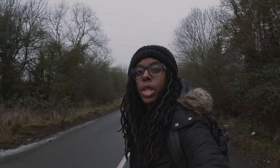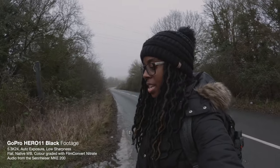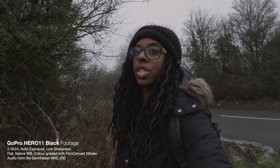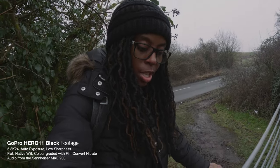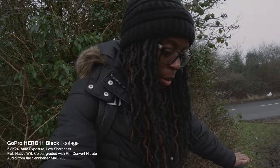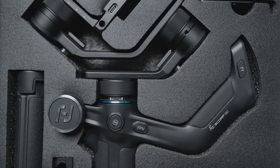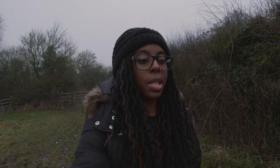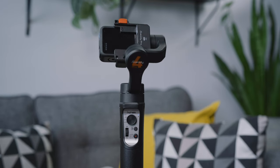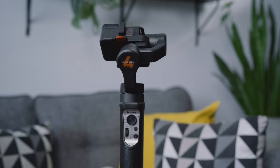The only downside when using a gimbal for vlogging is that depending on the gimbal you use, you might not be able to attach an external microphone because you won't be able to use the media mod. With something like the Hohem iSteady Pro 4, which I'm using at the moment, that's a limitation. However, with something like the Inky Falcon Plus, you can still attach the media mod, and you can also keep your media mod attached with the Hohem iSteady Pro 4 as well.